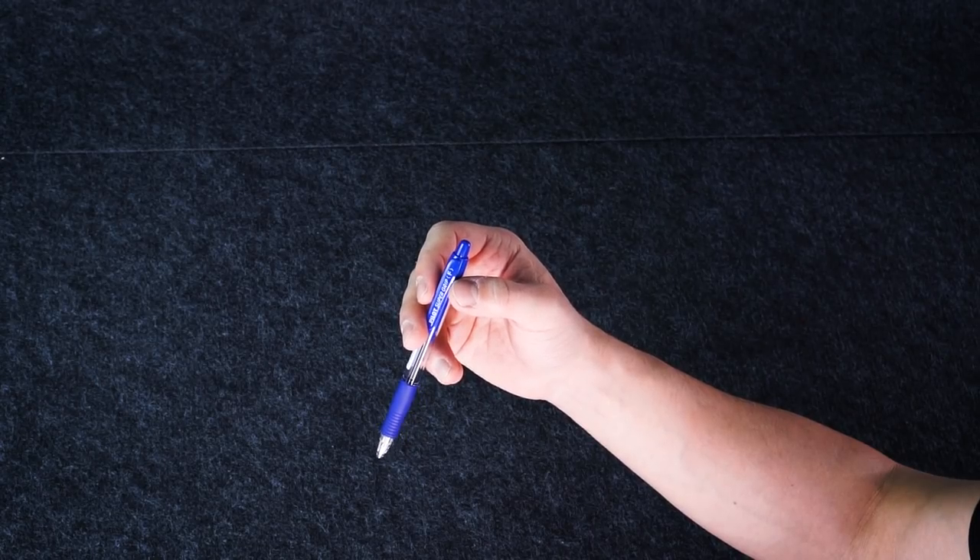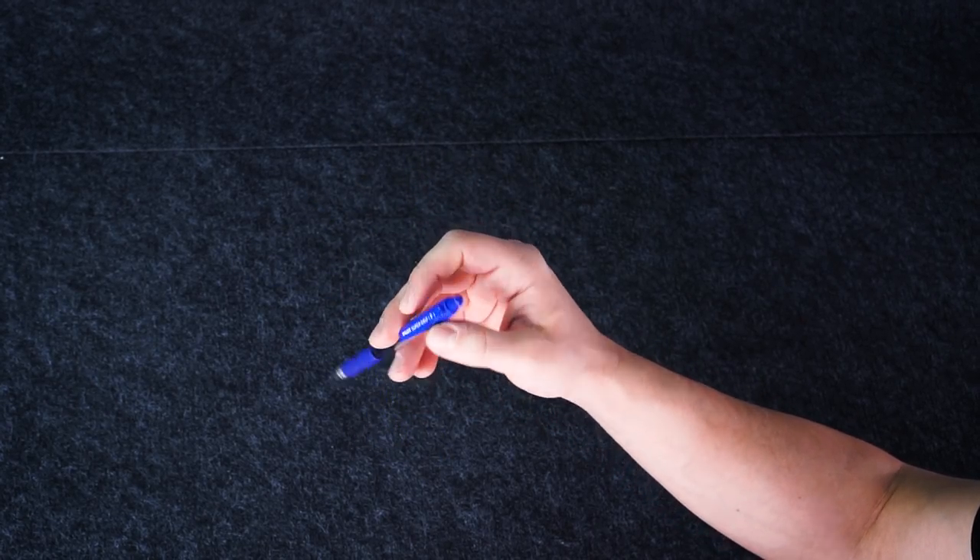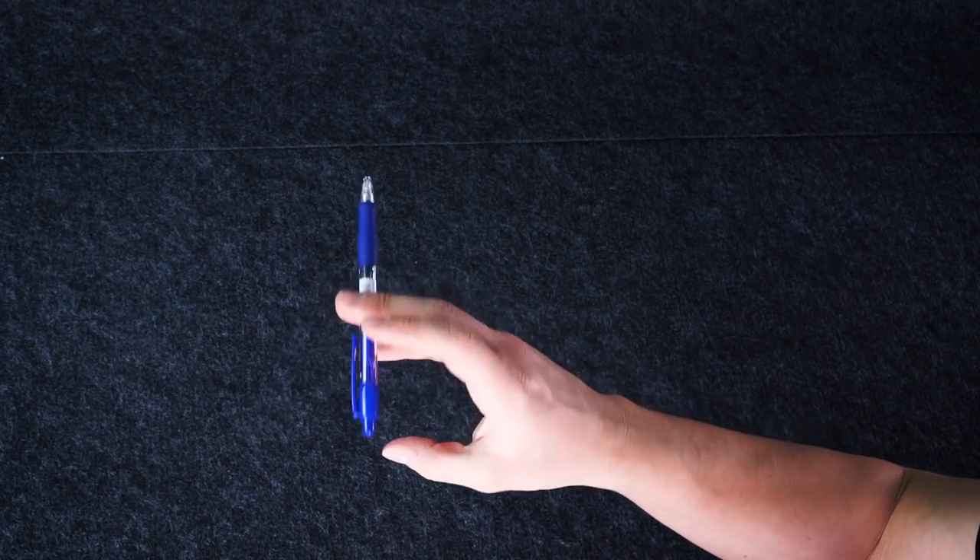When the pen goes down, it should land on your ring finger, and when it does, put your middle above it — so now the pen is between ring and middle fingers.